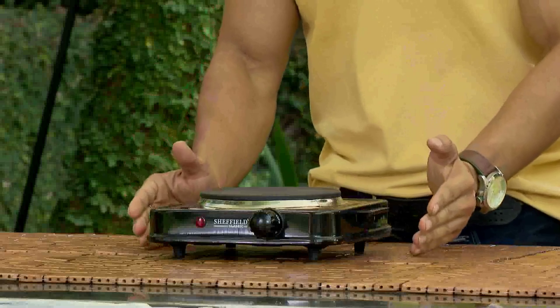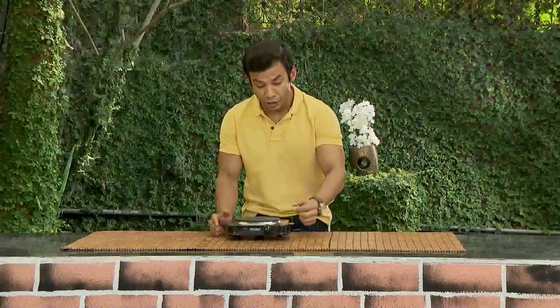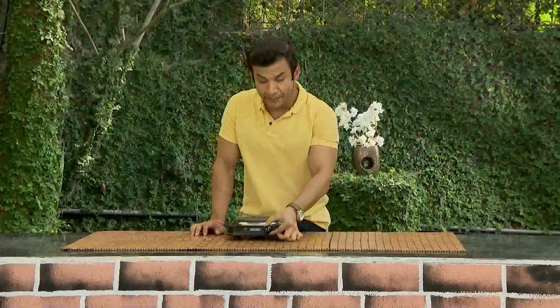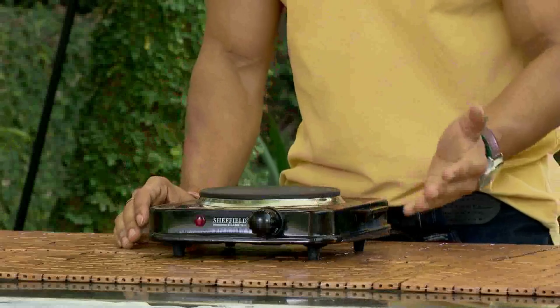If the hot plate is not working properly, you will need to check the temperature control knob. As needed, set the temperature to the required amount. If needed, you may be able to replace the hot plate.